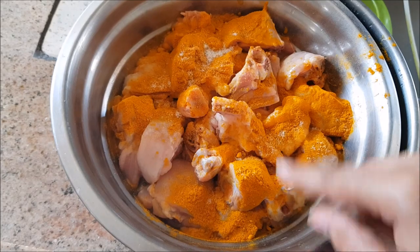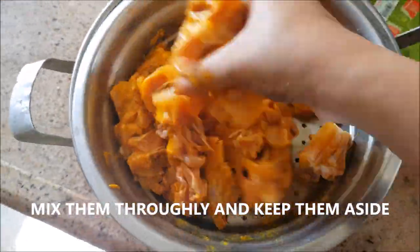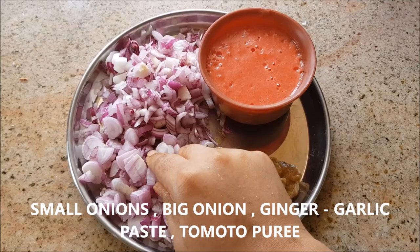Let's get started with the marination. This is about 750 grams of chicken and I'm going to add in about one spoonful of turmeric powder and salt, and I'm going to marinate for about half an hour.